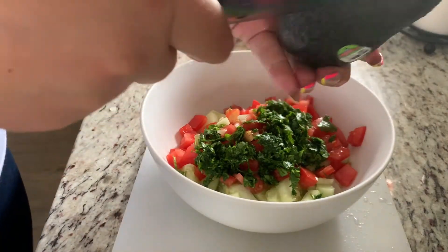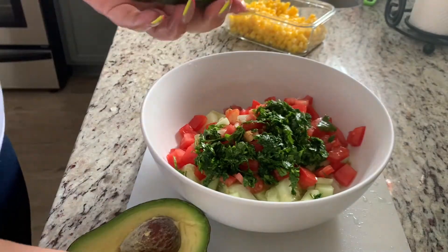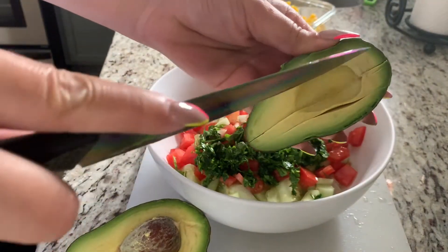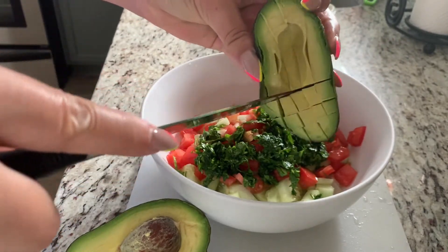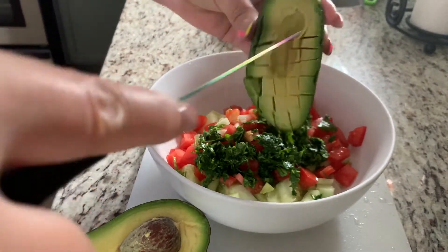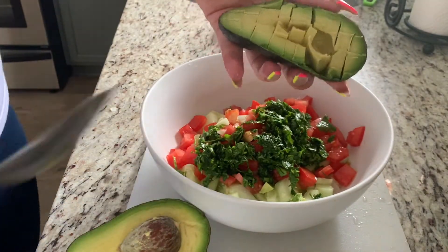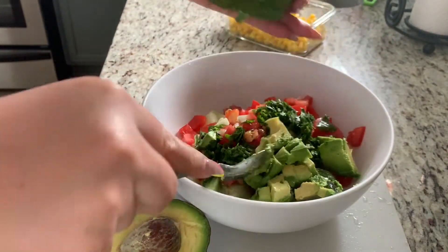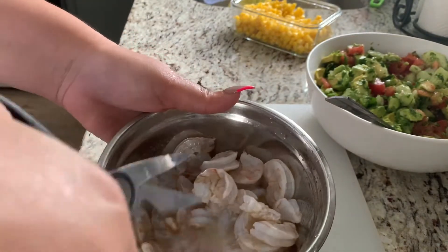Now let's go ahead and add our two avocados — here's how I cut them. Grab a spoon and scoop it all in. Our shrimp looks good now; we're going to go ahead and chop these up into bite sizes.